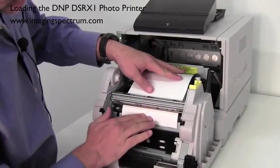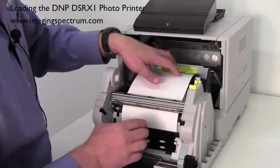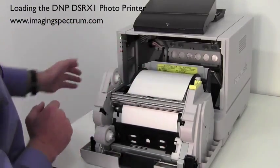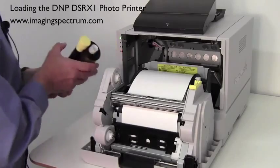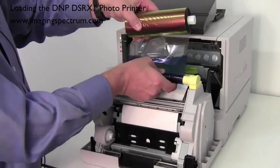You'll see it come out right there. Continue to feed it down until you hear it beep twice. You heard the beep — so the paper's set.